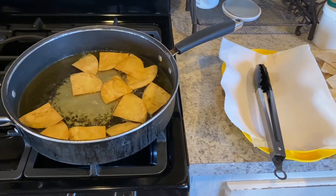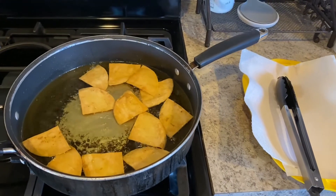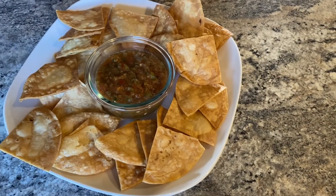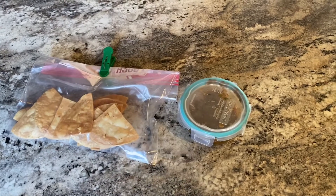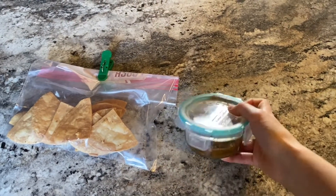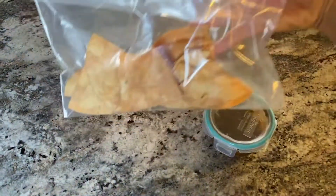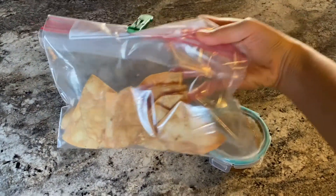Once your chips are perfectly cooked, place them on a napkin to get rid of excess oil and allow them to cool off. After a few minutes, pour some salsa into a container, place your chips on a plate, and enjoy with friends. Lastly, refrigerate salsa within two hours of cooking and wrap leftover chips in airtight packaging. This will help retain moisture and crispiness. I hope you enjoy!